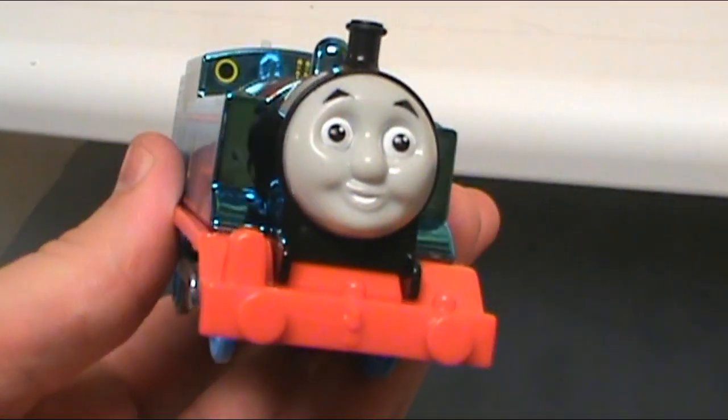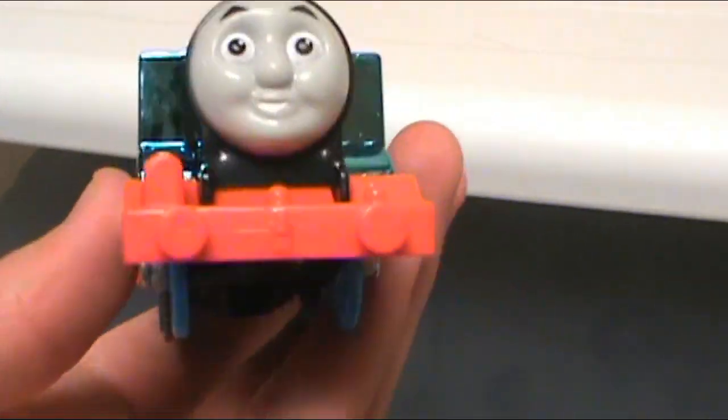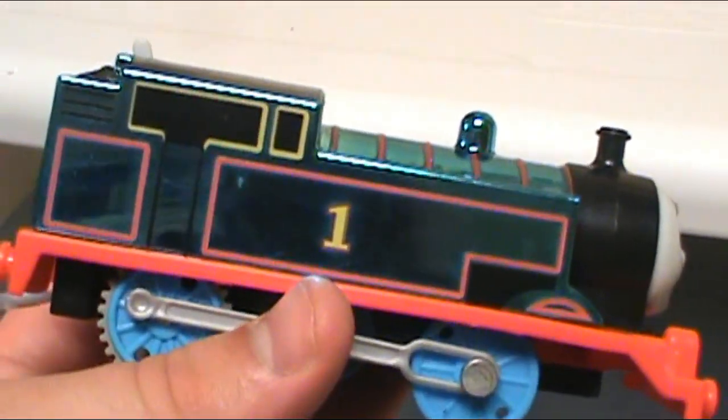That is my review on the 75th Anniversary Celebration Thomas with Storybook — the Storybook I didn't really look at, but whatever. Goodbye everybody, this is GWO Oliver signing out. Thank you.